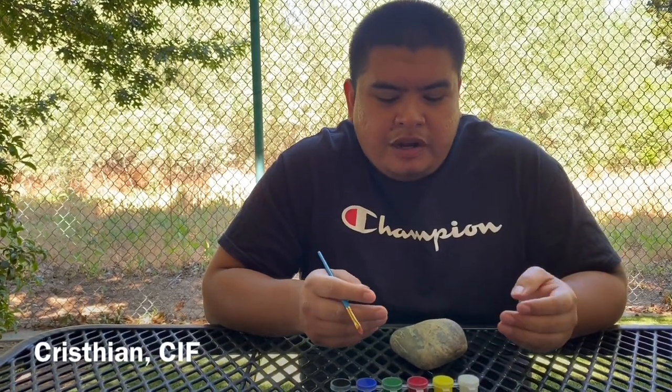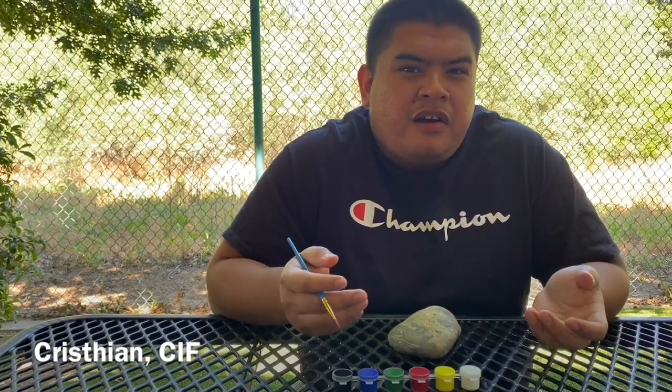Hey guys, how's it going? This is Christian from our SVS office here in Clovis. Today I will be showing you how to paint rocks that we'll be putting in our entryway here at our office.